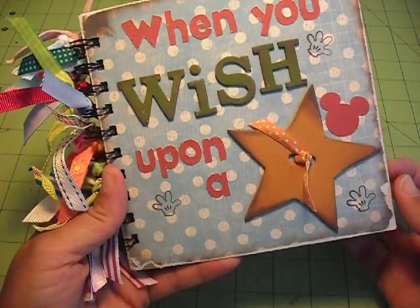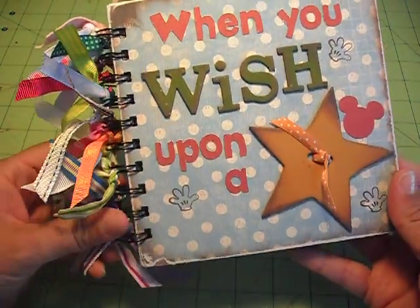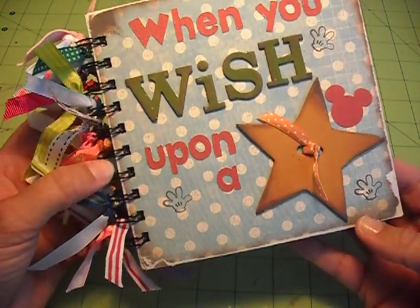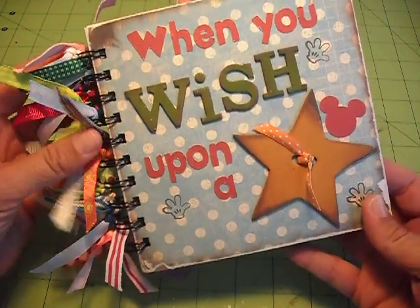Hi, it's Tanya with Red Cardinal Crafts, and I just wanted to show you a journal that I've made with my bind-it-all. This one is for a friend of mine. We are big Disney fans, and we're going to be meeting up soon in Orlando and going to the Disney park, so I just wanted to make her a little book that she can keep as a memory from our trip together.